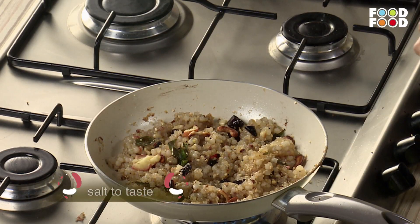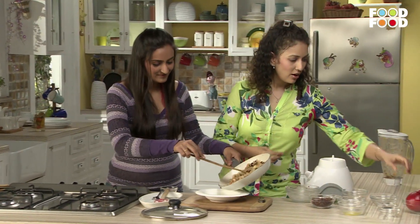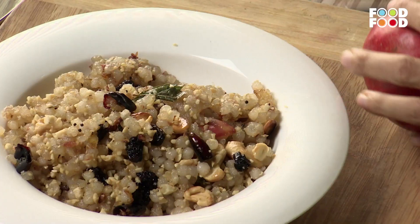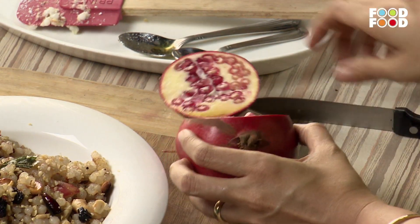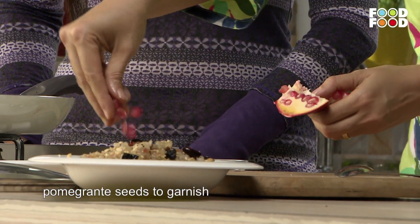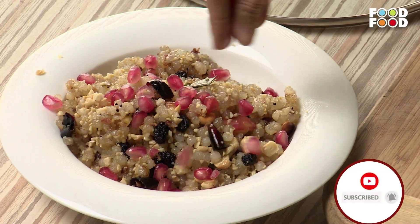Now it is a little salty — add salt according to taste. So we have got this wonderful khichdi here. With a little red color it will get a good color. Just sprinkle it on it. There is a freshness — it will add fresh fruits and color too.